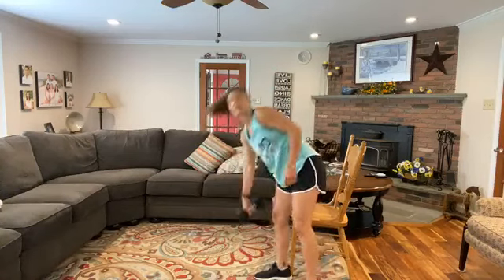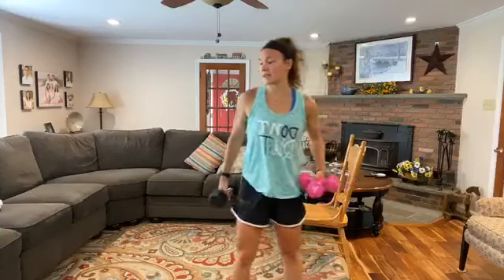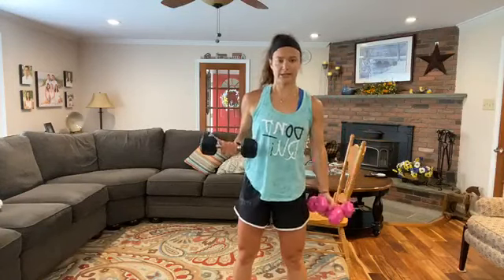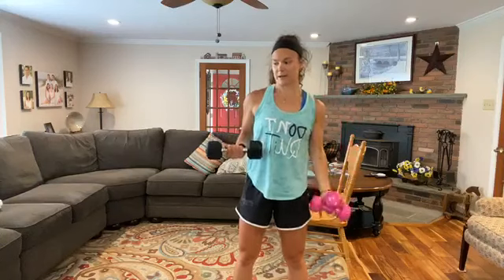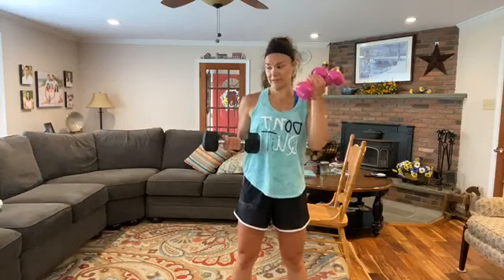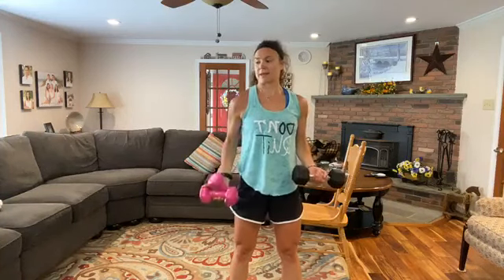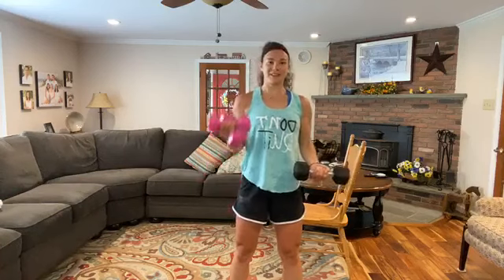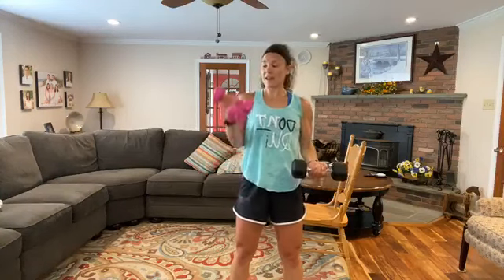Weights — bicep curls. This is it, last 45 seconds, and we're going to end with some core. And here we go. Last set — these curls. Core nice and tight, standing strong. Keep pushing as much as you can, you can do it. Let's switch arms — transfer my weights. Hold strong. Breathe, keep working with me. You're doing awesome. 3, 2, 1 and relax.